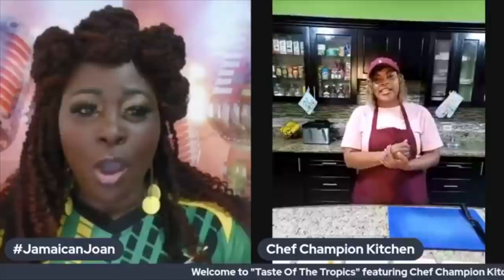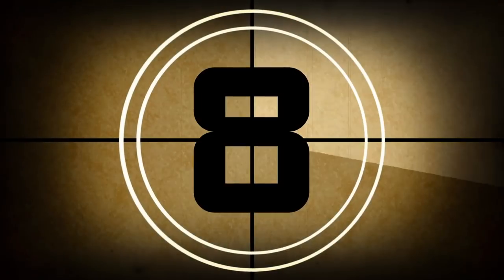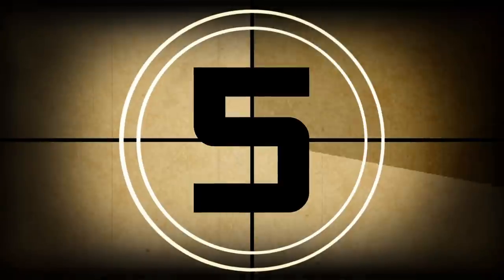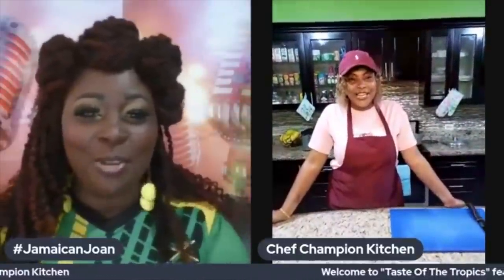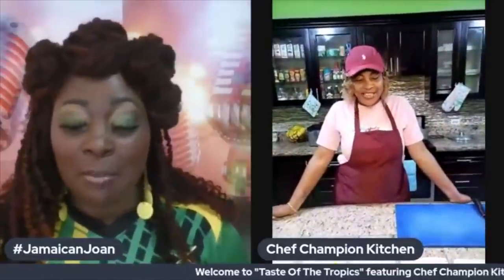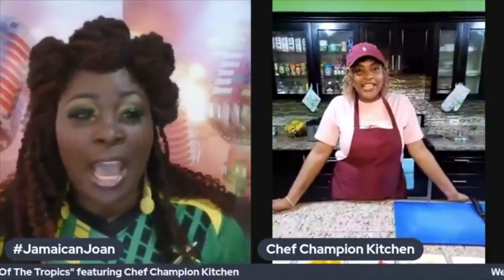Hey Facebook nation, welcome to another episode of Taste of the Tropics on the Joan Henry Show. Please don't go anywhere because we will be right back. Welcome back to Taste of the Tropics — tonight's chef is already all hyped, she's dancing along with the intro, so we are about to have an amazing show.